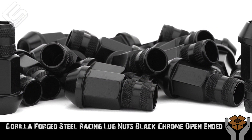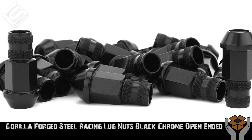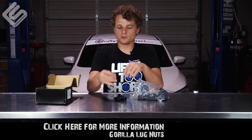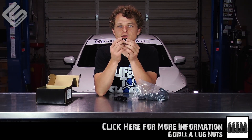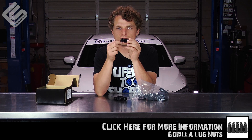So inside the box you get a sweet bag full of lug nuts, as you would expect, and I'm just gonna pop a couple of them out to show you guys. A couple of things that instantly strike me or I notice about these lug nuts is the knurled ends here.